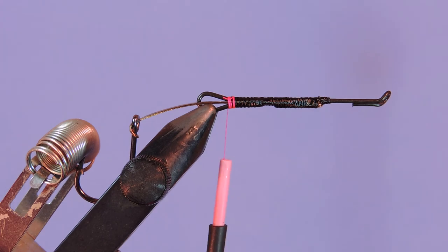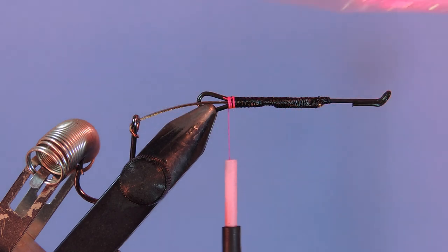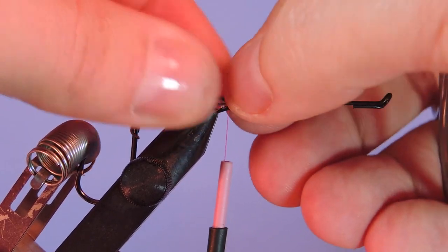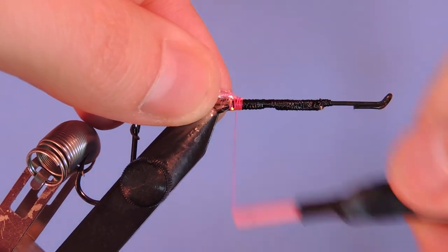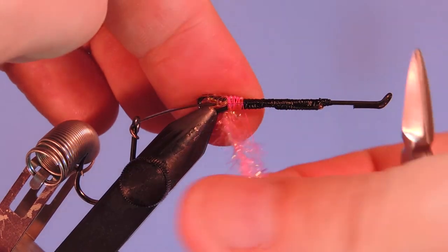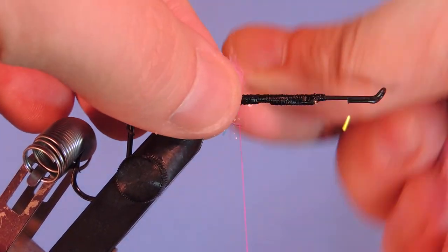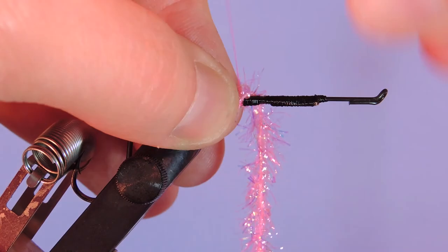The first material we're going to tie on — I'm going to use a fluorescent pink opal standard Estaz. For the Estaz, I'm just going to pull a couple of fibers off the core and tie that in. I'm going to wrap it probably three or four times — just like when I do most of my palmering on feathers and marabou, I make sure to stroke back those fibers. It makes a denser ball for the next material to sit against. I'll tie that off.